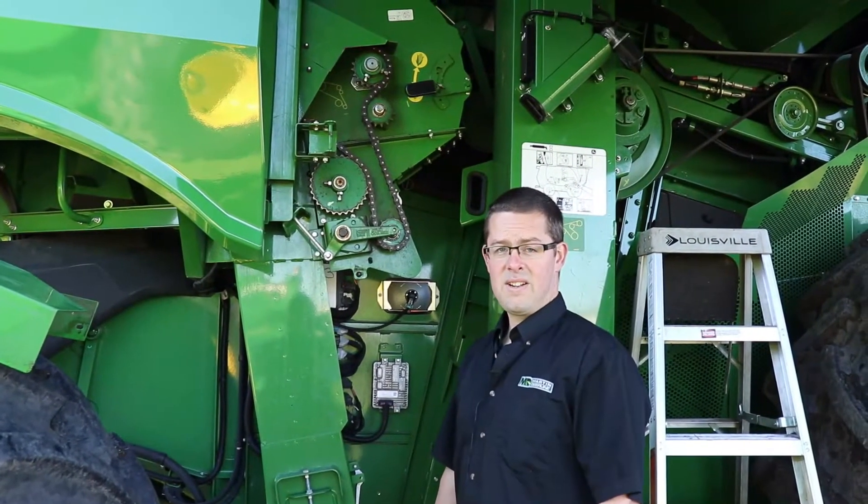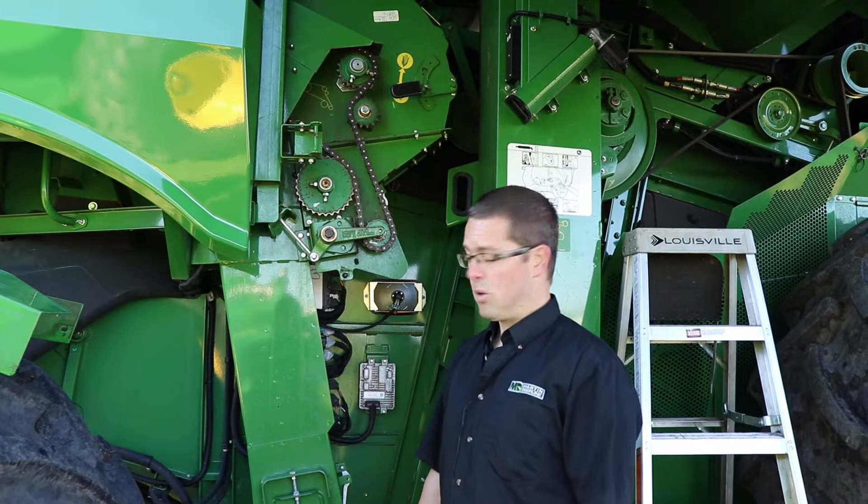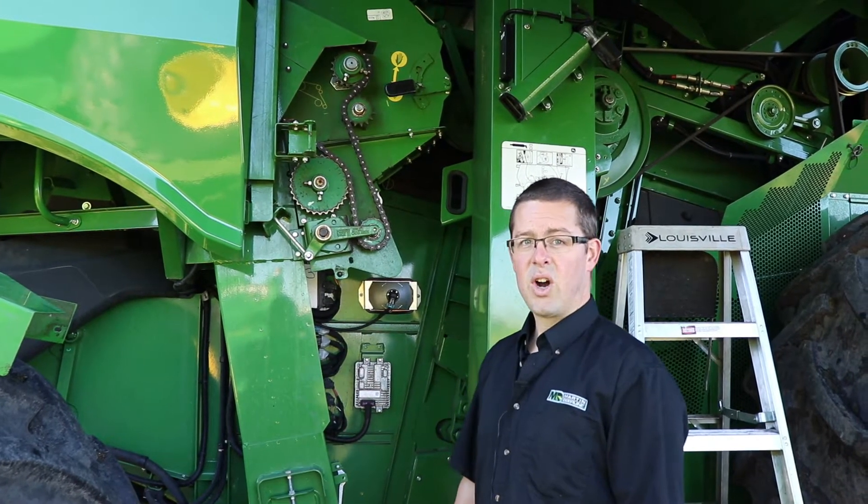Hi, my name is Chris Hudson with Martin Deerline. In this video today we're going to talk about maintenance on the active tailing system on the John Deere combine.